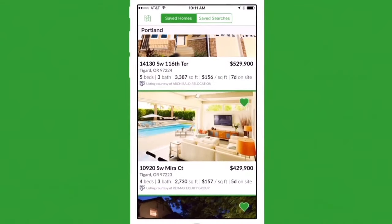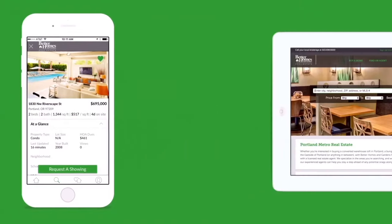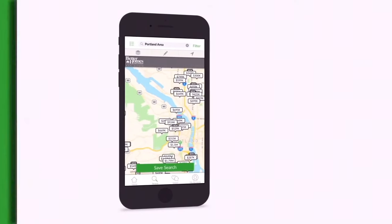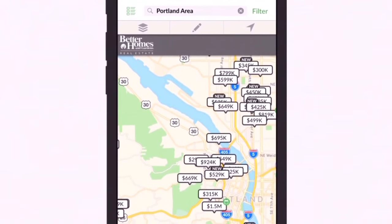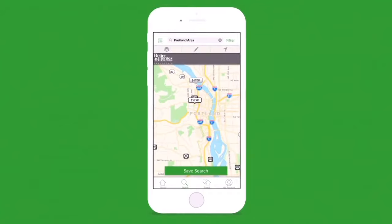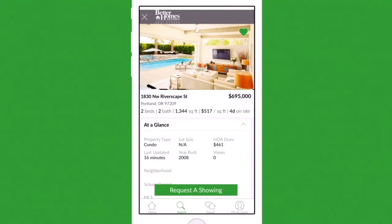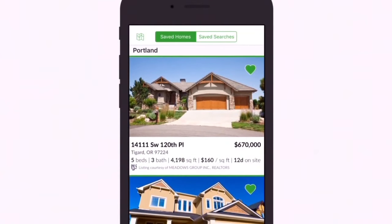It's easier than ever to browse homes and connect with an agent on the go with Better Homes and Gardens Real Estate's mobile app. Your home search is synced across all your devices so you can pick up anytime, anywhere. Take full advantage of an enriched mobile-optimized map search experience. Use location services to quickly find homes near you. Draw your own map boundaries to find homes in a specific area, and apply layers to view school districts, neighborhoods, zip codes, and more. The app's user-friendly design makes it easier than ever to find a home you'll love — narrow down results, save your search criteria, and save your favorite homes.